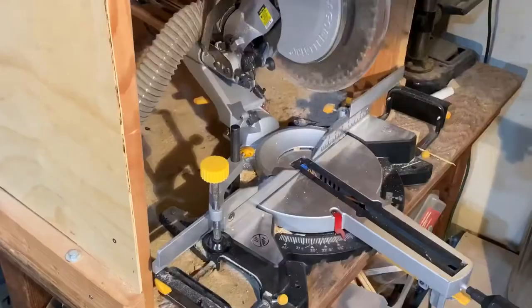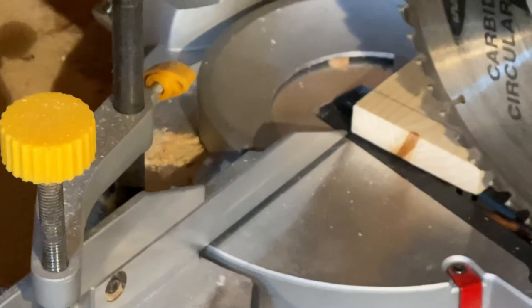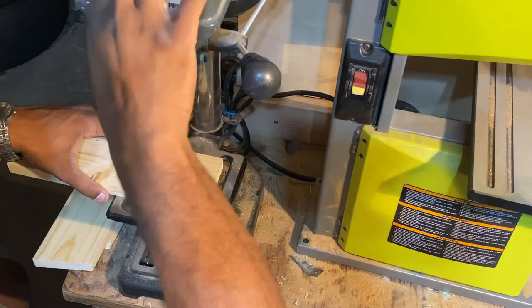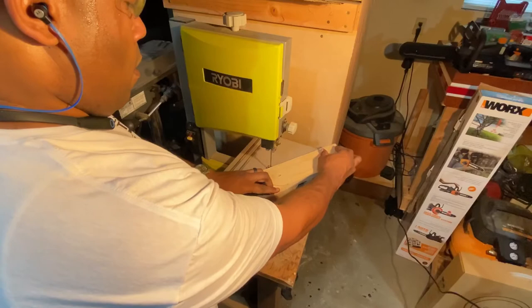Now it's time to make the legs. I cut two 12-inch pieces of the 1x4. On one side of the bottom, I marked it off at 11.25 inches. I then adjusted my miter saw to 11 degrees and made cuts at the bottom of both pieces. On the top of the leg, I made a mark at 1.75 inches from the top and from the side. Next, I drilled a hole in the mark, then took the legs over to my band saw and rounded off the top.